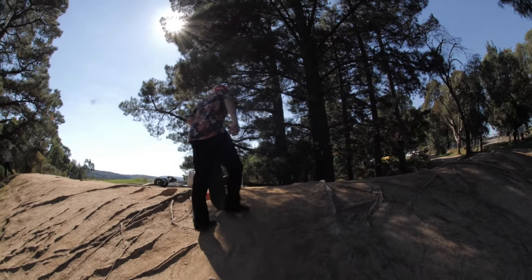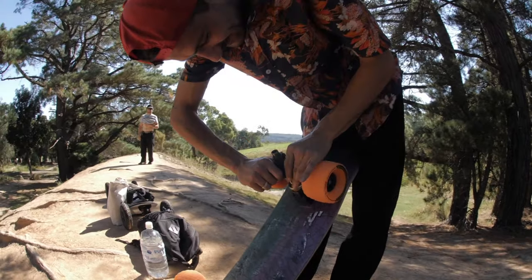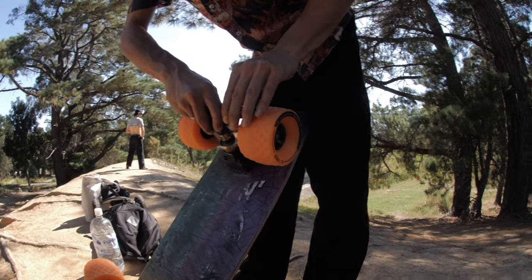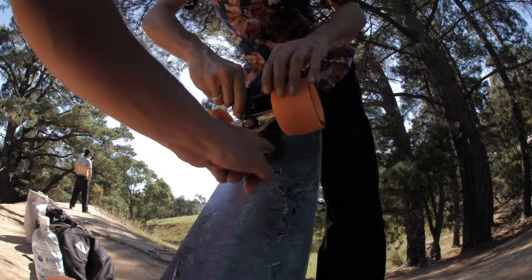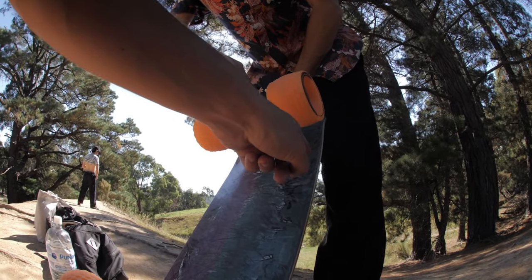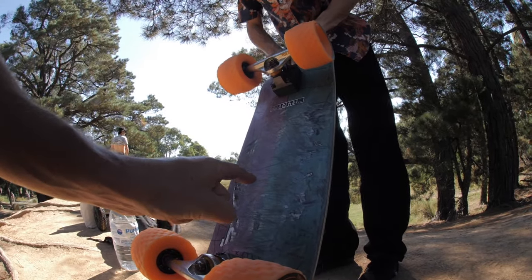You going up the big hill now? Yeah, I reckon. Let me just loosen these trucks a bit. Alan's just loosening up the trucks, but if you guys can see here, these are the MBS all-terrain wheels. They are nice and big so you can get over any sort of terrain. These are actually the new MBS riser pads, so your wheels are higher off the deck so your wheels don't rub on the deck. It's important you buy the riser kit with the wheels if you want to adapt this to your own skateboard.